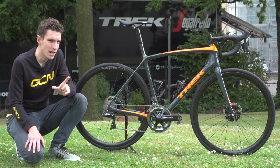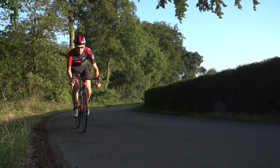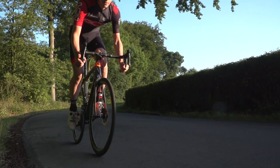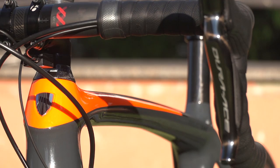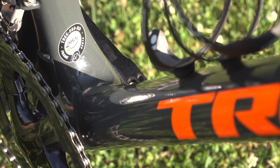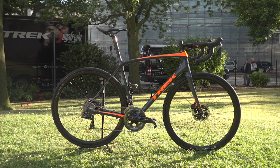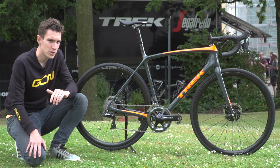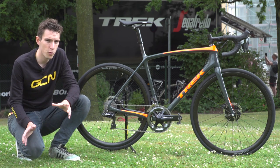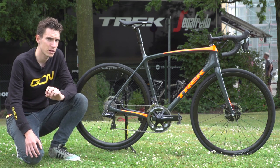That's bonkers. But Trek say that this is no bag of wet noodles either. The engineers worked long and hard to further increase the stiffness from the previous model. It's been boosted from 86 newton metres per degree at the head tube to 88 newton metres per degree, and the bottom bracket stiffness has been boosted from 52 newtons per millimetre up to 55 newtons per millimetre on the disc version. The rim brake version is even stiffer, at 56 newtons per millimetre. So in pure performance terms, the rim brake version does win out — it's ever so slightly lighter and ever so slightly stiffer.